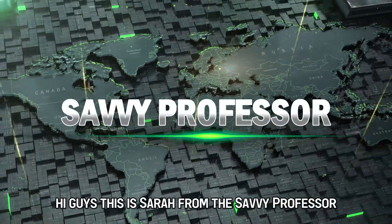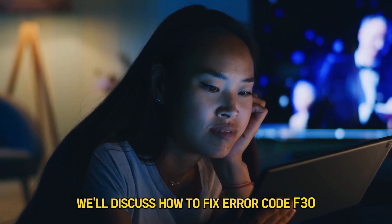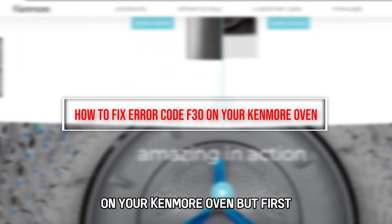Hi guys, this is Sarah from The Savvy Professor, and in today's video, we'll discuss how to fix error code F30 on your Kenmore oven.